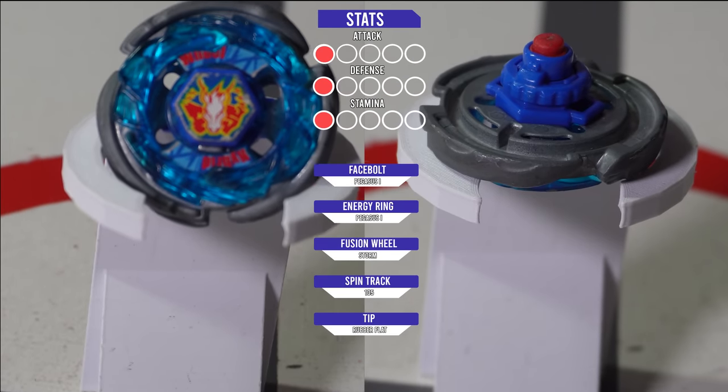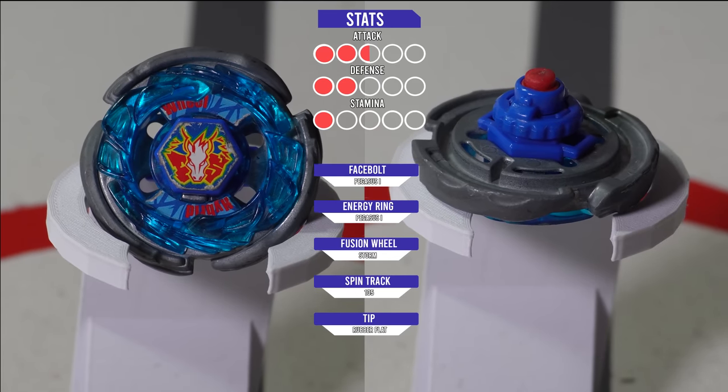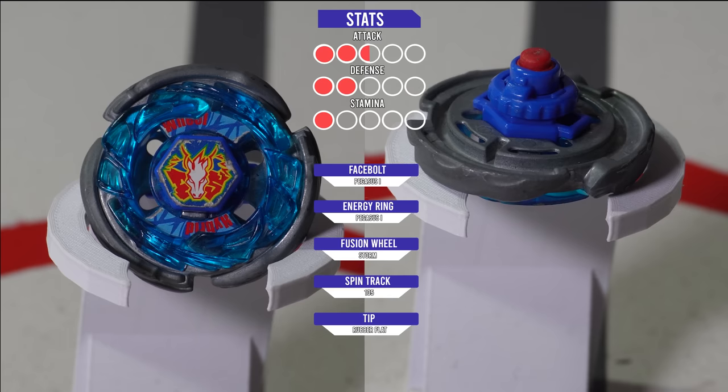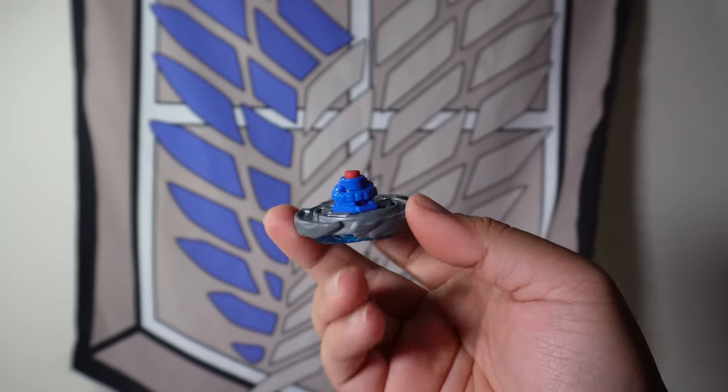Storm Pegasus is a right-spinning Attack-type Beyblade owned by Jinka in the anime. I would say its main feature is on the tip — Rubber Flat — being probably one of the best Attack tips you can use in the Beyblade series. So, with that in mind, what is the main problem on Storm Pegasus and what would we have to change?